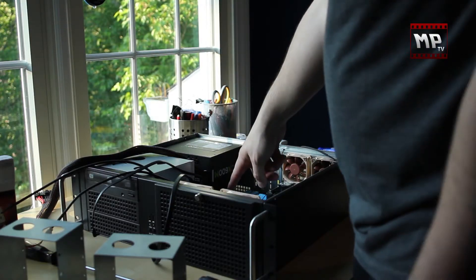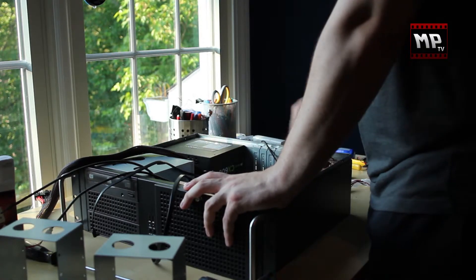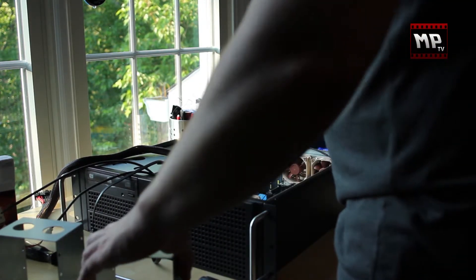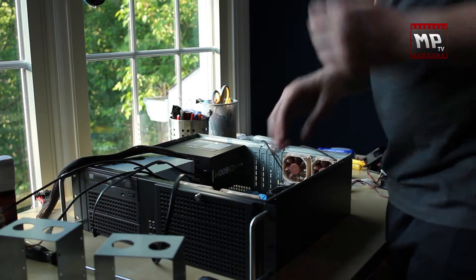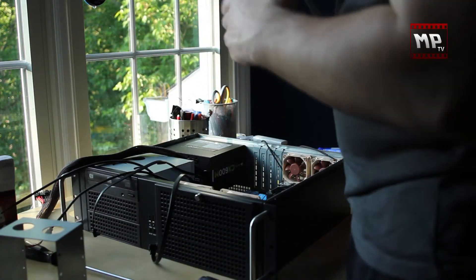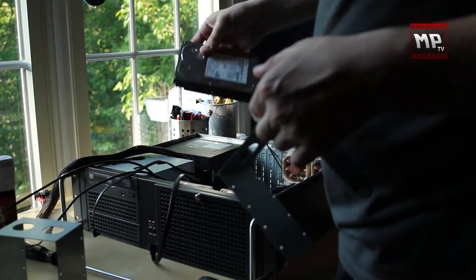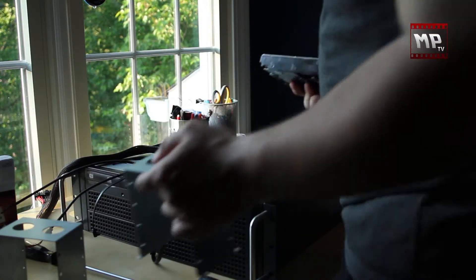Alright, so I've got my front panel connector set up, USB connector set up, power supply in, optical drive, all my case fans, my motherboard, processor, and RAM are in. Now what I'm going to do is work on my drive carriers. They come with two carriers that sit in the front — on one I'm going to put my two hard disk drives, and on the other I'll put my one SSD.